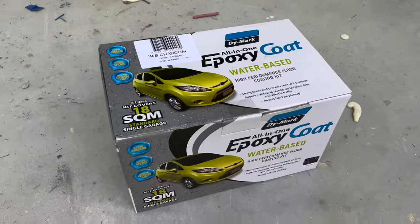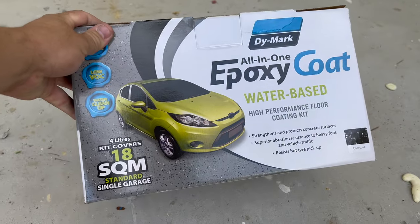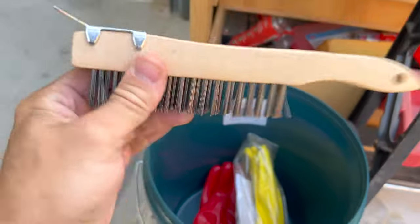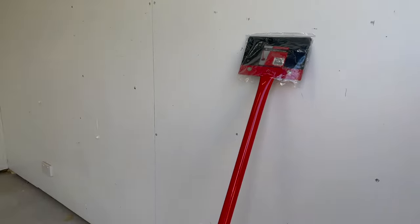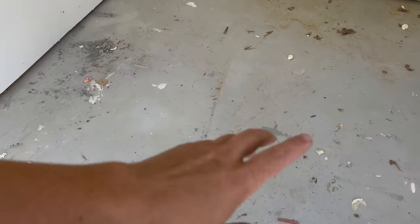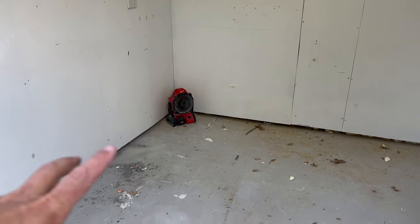But if you haven't already guessed, we're doing the floors today. This is the epoxy I've chosen — it's from Dimark, I just got it from Bunnings. Pretty much everything I bought was from Bunnings, including the bucket, gloves, a bit of hydrochloric acid, paintbrush, and a metal brush. We're going to use that just to get a lot of this stuff off the ground. We've got a bit of paint here — I haven't used one of those scrapers before, but it should come off fairly easy.